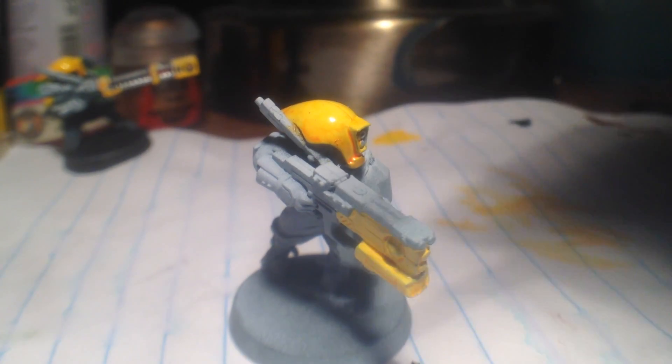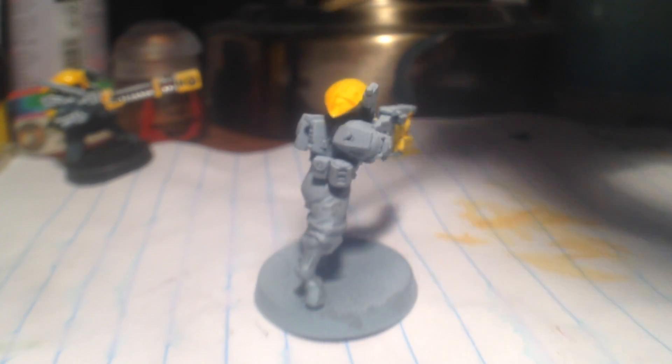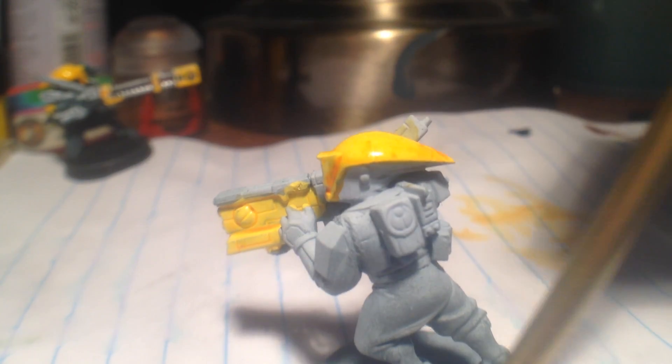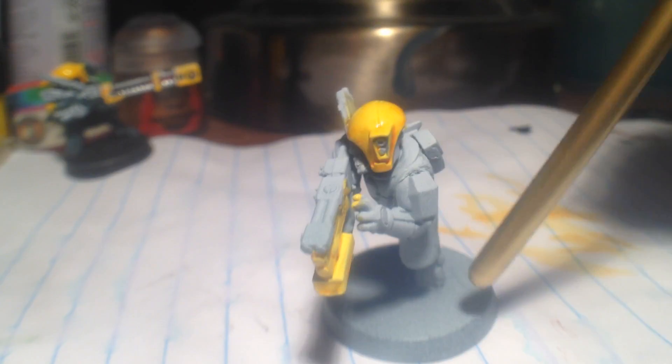Okay, so now we've applied it, and apply it to the gun as well. It's kind of faint, but it's there. It's the back of the helmet and then the gun as well on this side.